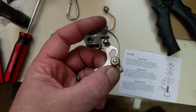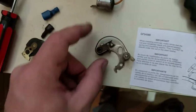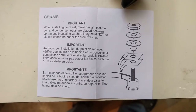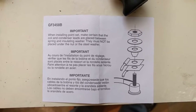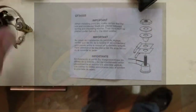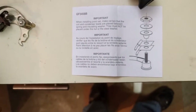These are the points. I cleaned them down good — didn't sand them, but used contact cleaner. They were super caked in between, like this fluffy powdery stuff that had built up. The new points came with an instruction note saying: when installing the points set, make certain that the coiled condenser leads are placed between the spring and insulating washer — they must not be placed under the nut or the steel washer. When I took off the old points, this stuff was in the wrong order. I'm wondering if that was causing some of the problems. I'm not gonna take a chance — this is the ignition system, I want it to work every time, so I went ahead and replaced everything.